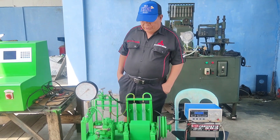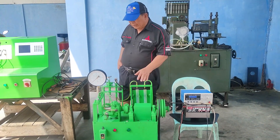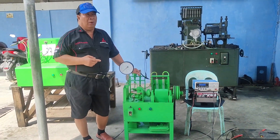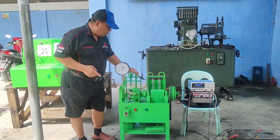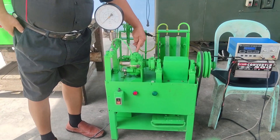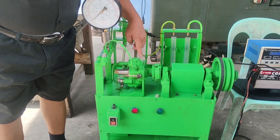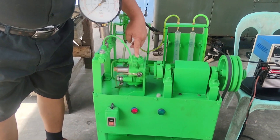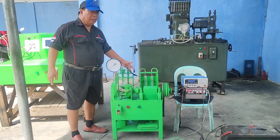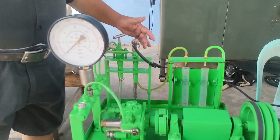Now let me show you my creation. It is a new compact type machine. This machine can test supply pumps — HP0, HP3, HP4, and even CP1, CP2, CP3 supply pumps can be tested here. If we are not repairing supply pumps and are repairing injectors, any customer injector can be tested here as well.